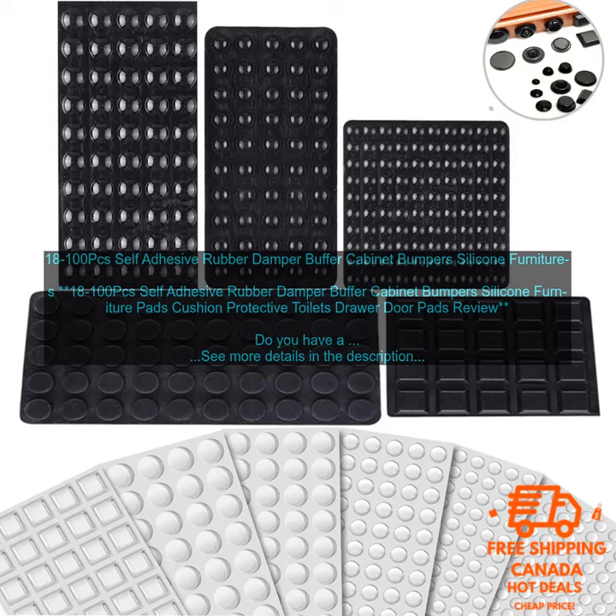Rubber dampers are small, round pieces of rubber designed to be stuck to the inside of cabinets and drawers. When the door or drawer is closed, the dampers absorb the impact and prevent it from slamming shut. This will save you from the annoyance of loud noises and help extend the lifespan of your cabinets and drawers.